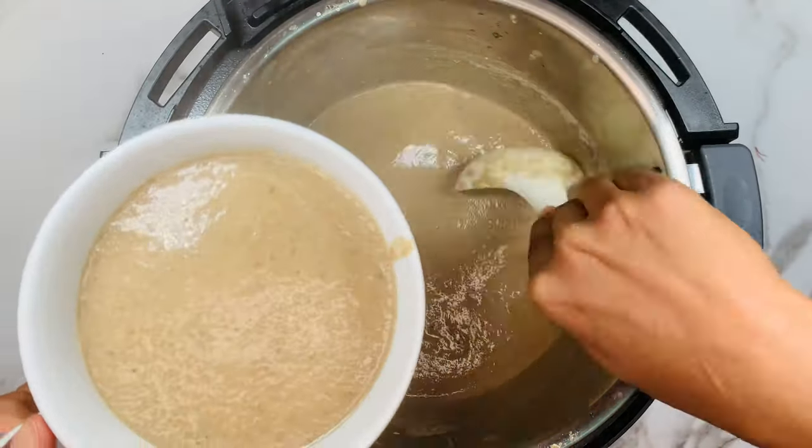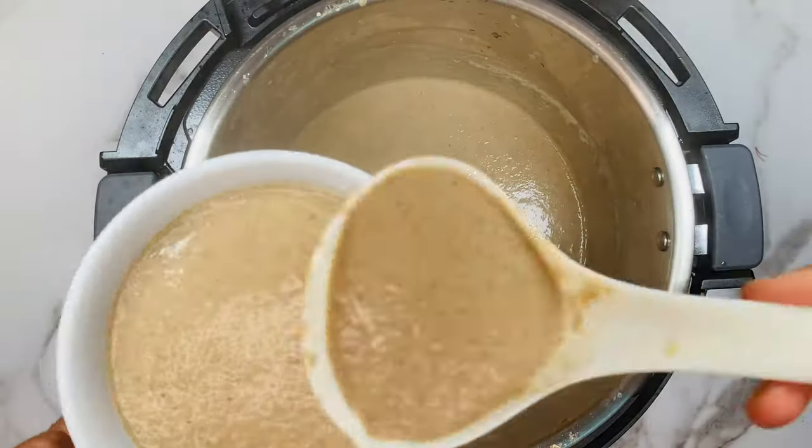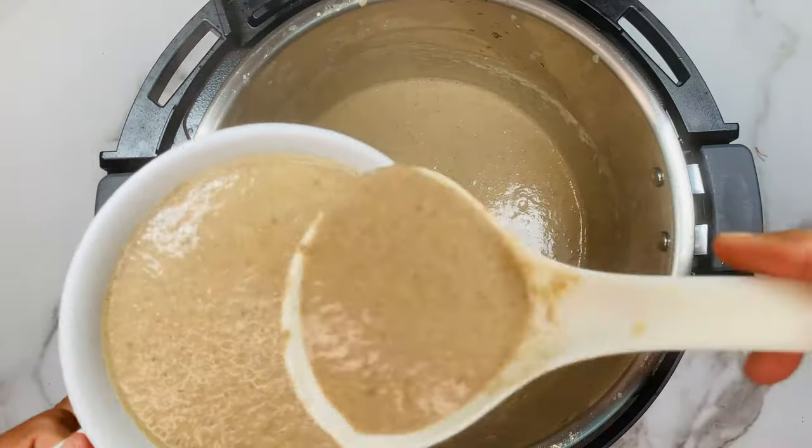I'm going to enjoy this mushroom soup for my dinner. Did you guys enjoy this super delicious creamy mushroom soup? I hope you loved it. Please like, share, and subscribe for more Instant Pot recipes. Stay tuned, stay happy — bye guys!